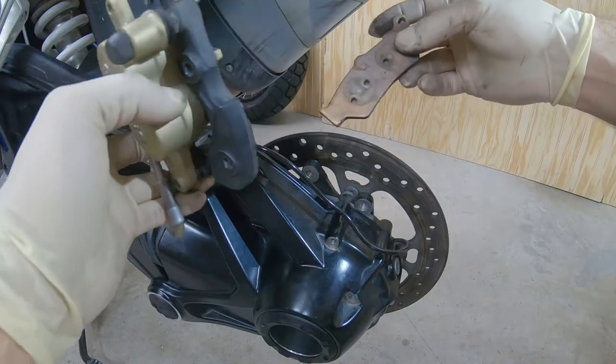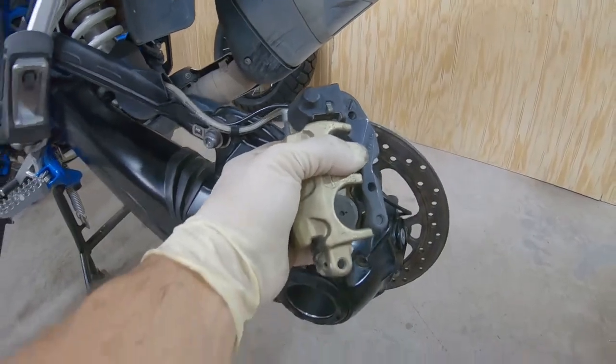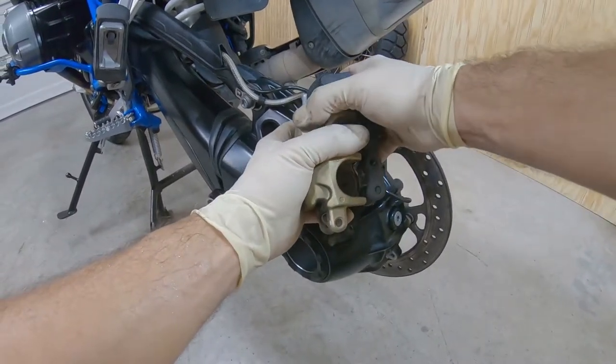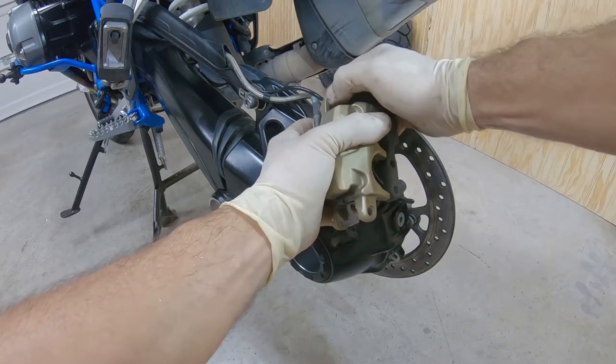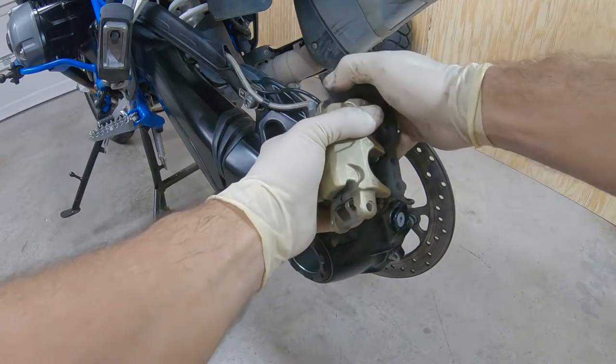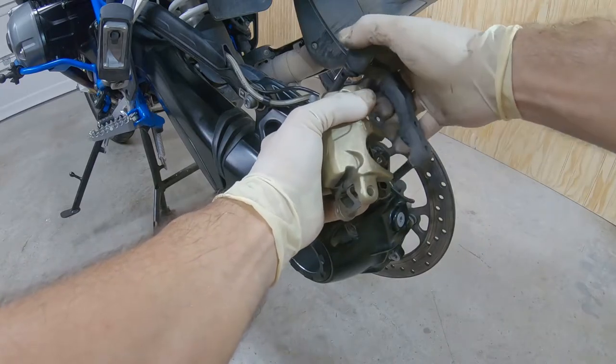Take out the other inside pad. The bracket slides from right here — it's got two rubbers.